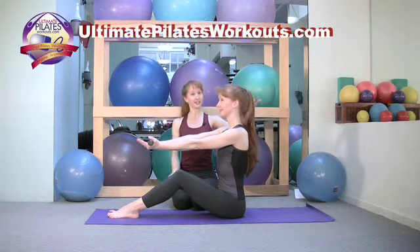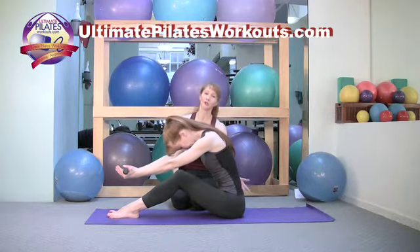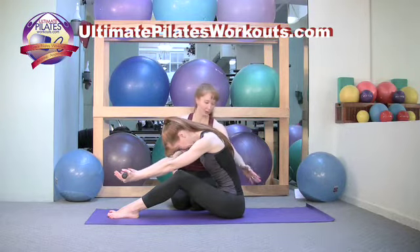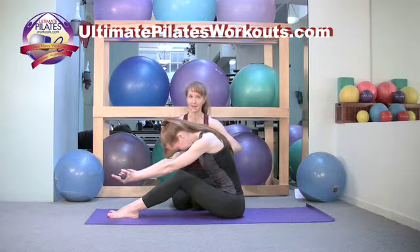Inhale here. On the exhale, just as with any half roll down, you'll curl over from the top of the head and create a nice curve with the spine. We don't really get a lot of curvature in our spine, but the abs are working to create a strong curve, and that's what's important.